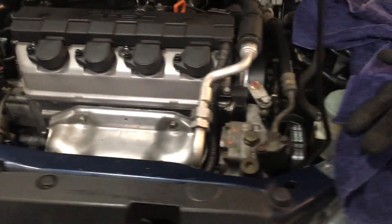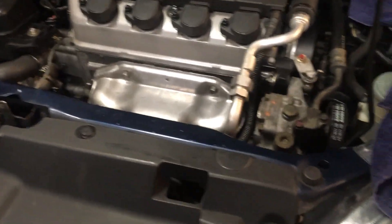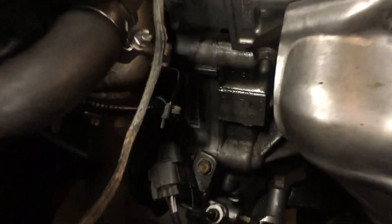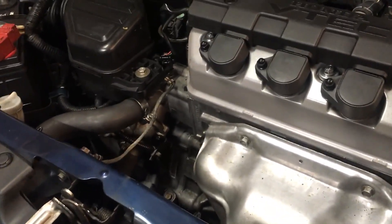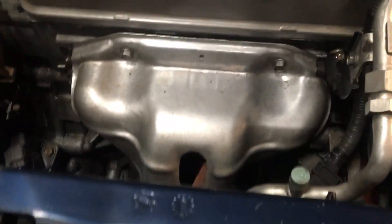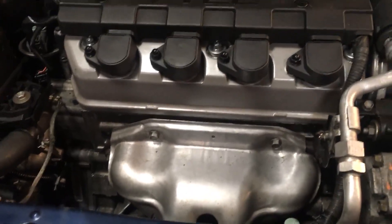I thought I would make this video to help anyone who needs to change the oil pan on a 2001–2005 Honda Civic. This particular model has a manual transmission, so there is a little splash shield on the bottom of the car, which I'll show you in a bit. It should be pretty similar for an automatic if you have that. This is a job that will probably take a good few hours to do, especially if you haven't done this before.